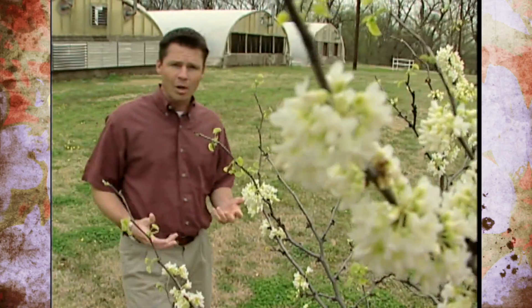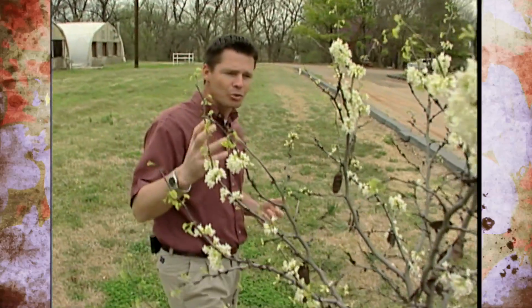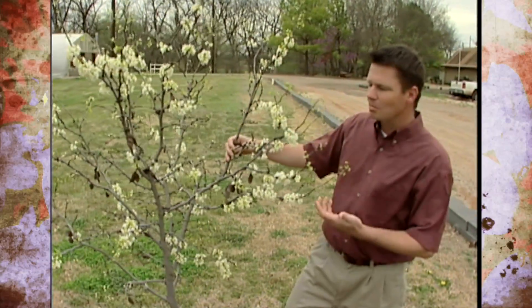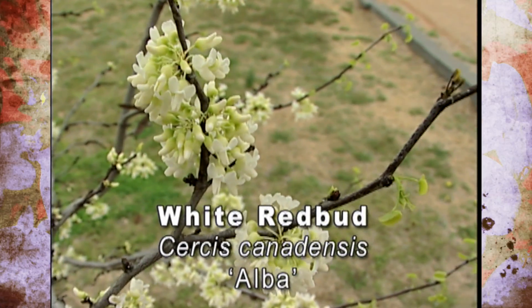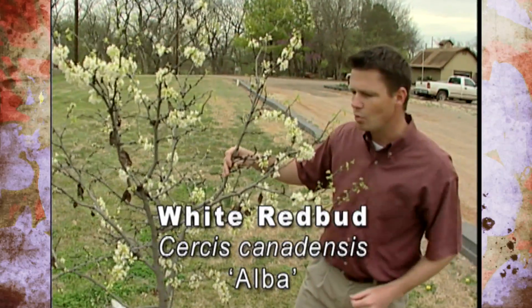If you think the name redbud doesn't really apply because of the pinkish purplish color, it's really off the mark when it comes to these white forms of our redbuds. We sometimes see the white redbud in the trade and out in nature as well, and did want to show you that they do occur in this white color.